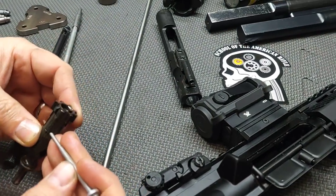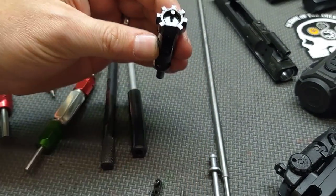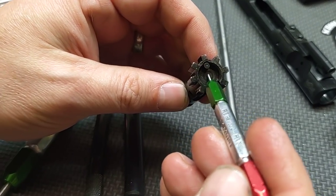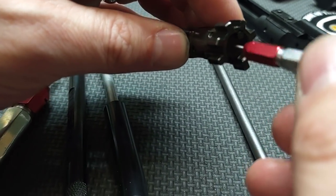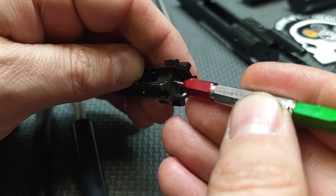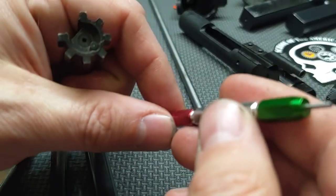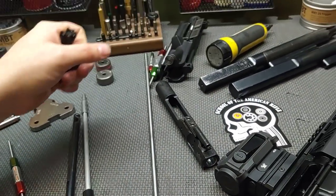Next I'm gauging the bolt face firing pin hole. This gauge has a go side and a no-go side — I'm checking if the hole is egged out. It is not egged out, so we're good there. That gauge passes.